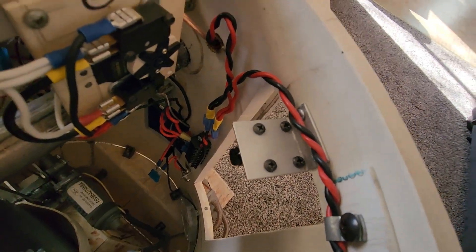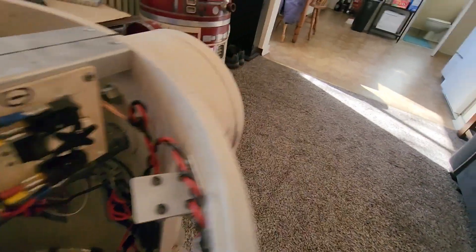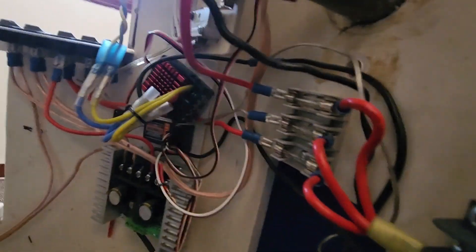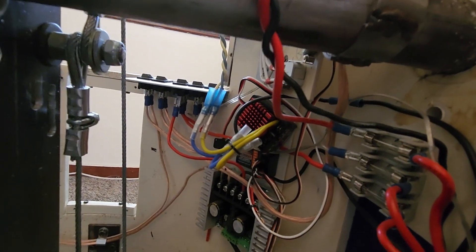We go to this terminal block here. This terminal block has positive on the top three and negative on the bottom three. From there I've got a fuse block, and then from there we go to that switching array in the back.